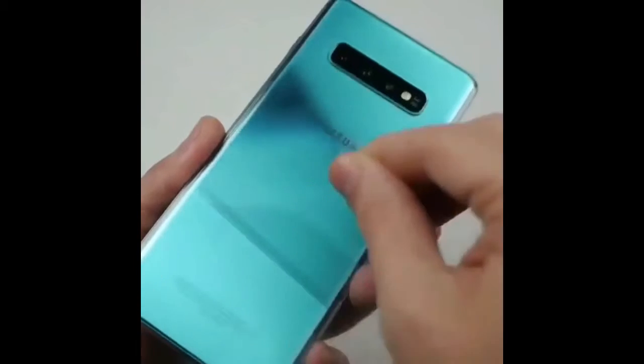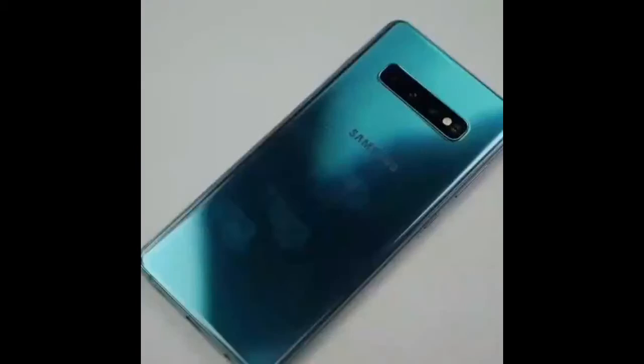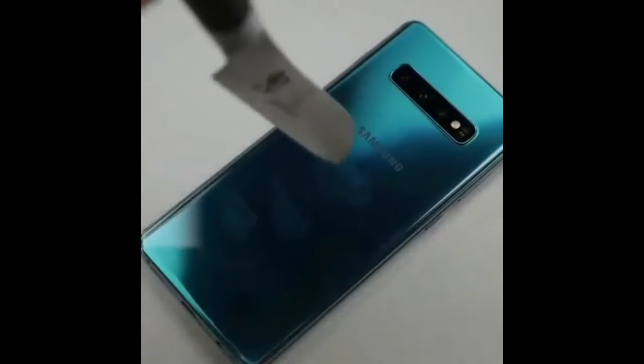What's up guys? TechRacks here. And knife test, guys. Let's just go ahead and get started here.